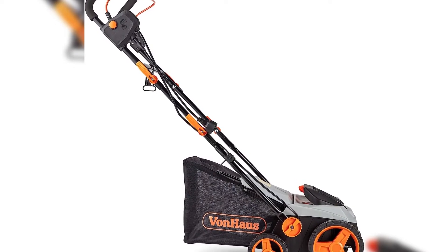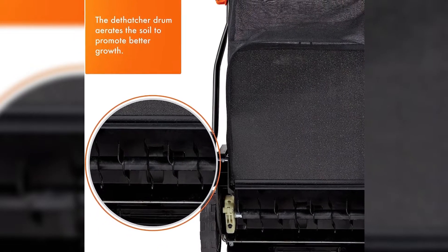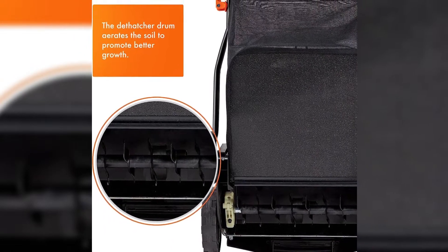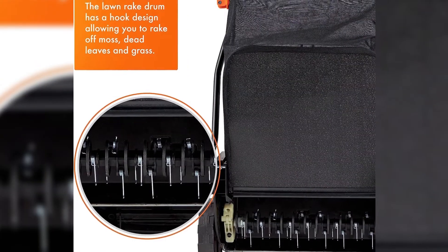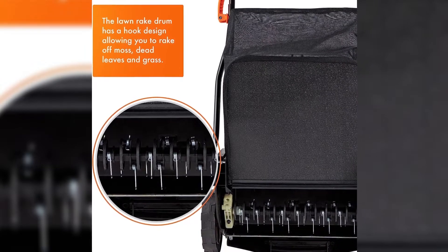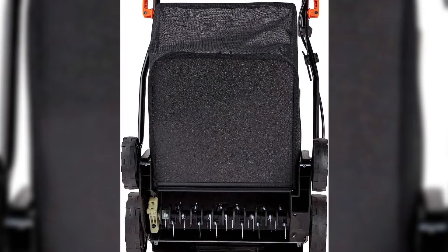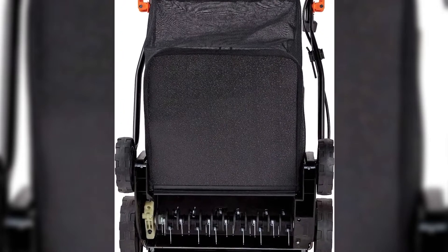Choose from 5 operational heights for all-season maintenance. Say goodbye to manual raking with a 4–7 quart capacity collection box. Compact storage is made easy with a folding handle and removable grass box. Take charge of your lawn's health with the VonHaus 2-in-1 Lawn Dethatcher and Aerator.